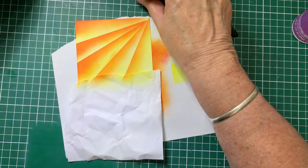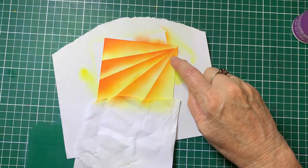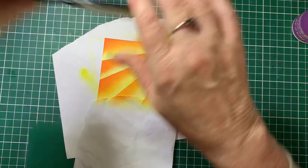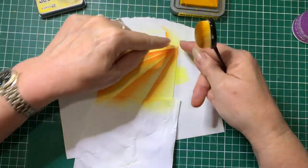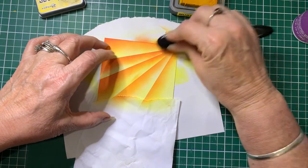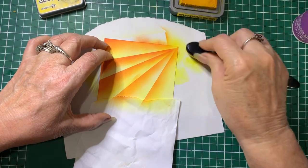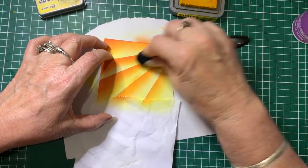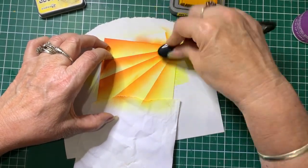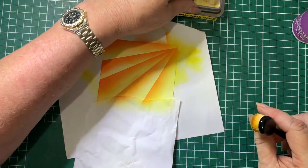Then using the Mustard Seed again — just in that top corner where all the colours meet — very lightly do a circular motion there, just to lighten that area a bit so it looks like that's where the light's coming from. Then just brush it out a little bit to spread it so it fades away. And that just makes that spot a bit lighter.